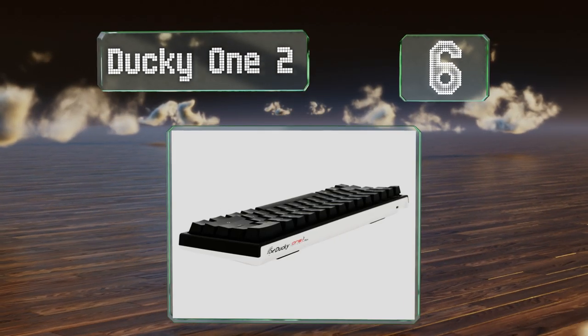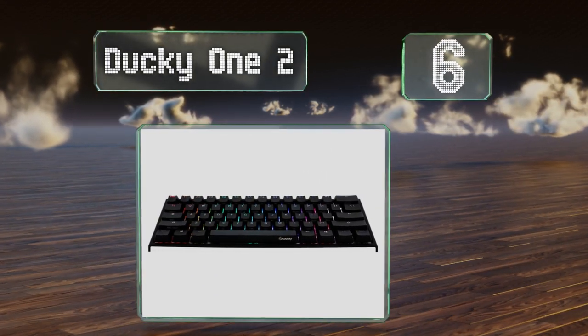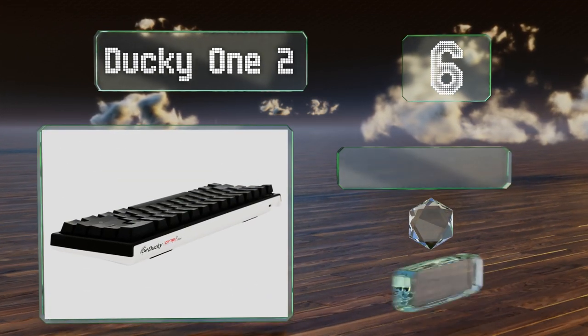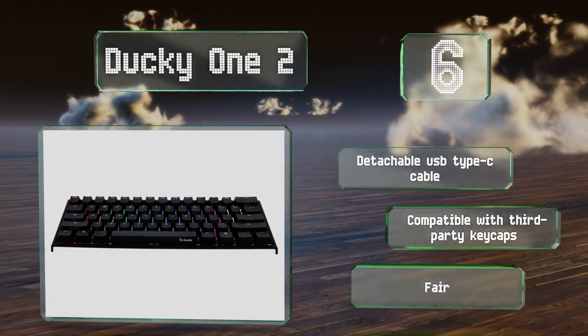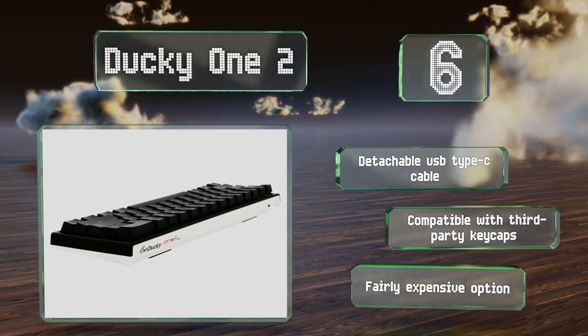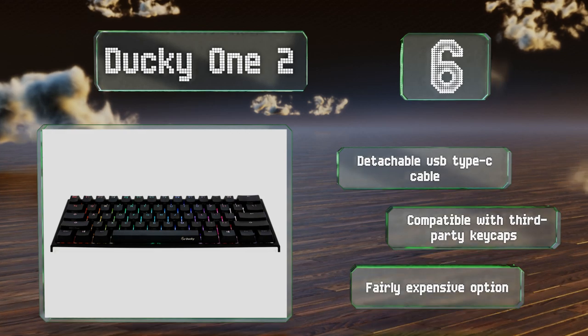Moving up our list to number six, considered by some to be one of the best models on the market, the Ducky One 2 boasts a 1000 Hz polling rate and noticeably high-quality double-shot keycaps. The only drawback is that it lacks any kind of wireless connectivity. It comes with a detachable USB Type-C cable and is compatible with third-party keycaps, however it is a fairly expensive option.